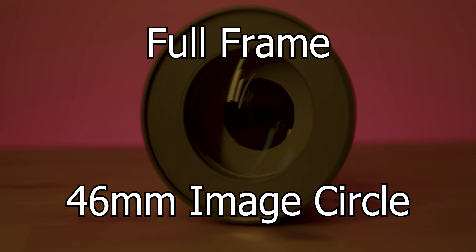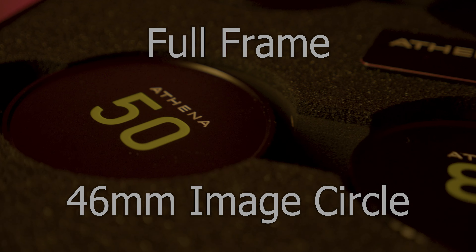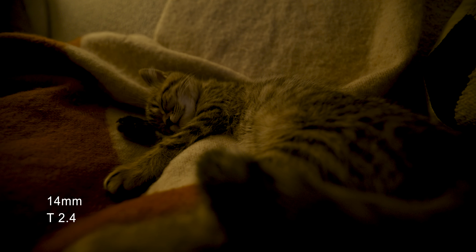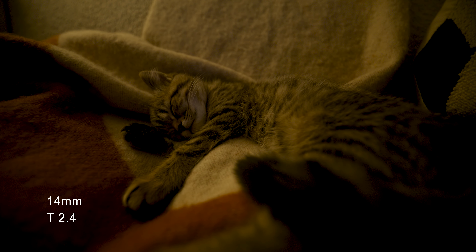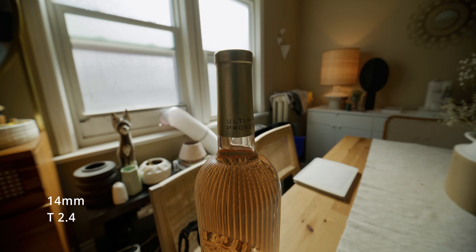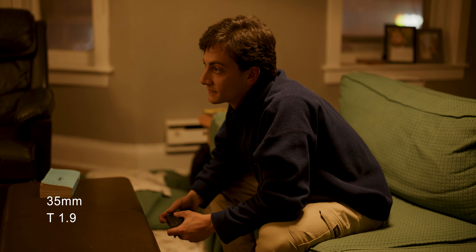The lenses are full frame with a 46mm image circle, so you shouldn't have any issues with vignetting on any sensor on the market currently. In fact, the footage you're looking at right now is actually filmed on a Red V Raptor, and even the 14mm had clean corners, so that's really great to see in a budget option.